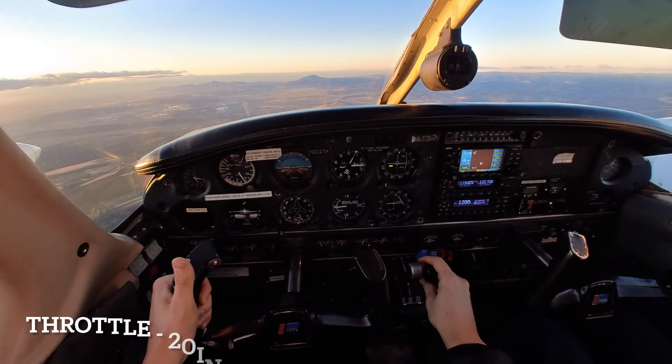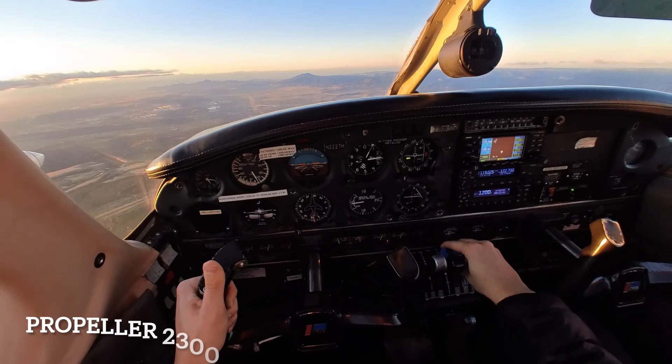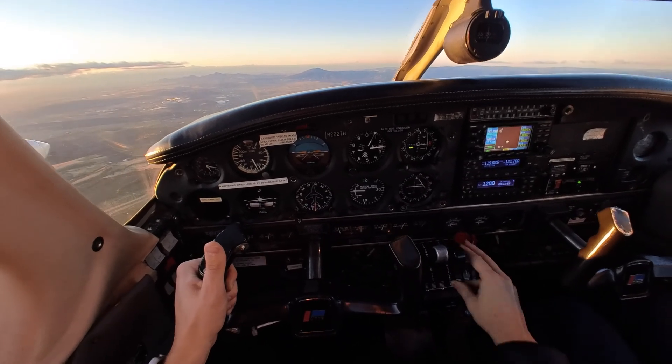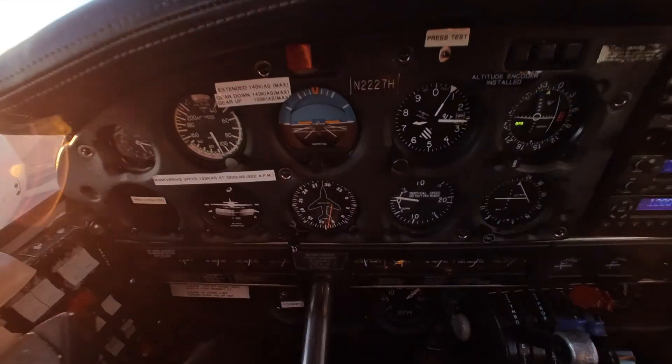Getting that throttle back to 2.0 on the manifold pressure gauge, and once we go over to the props, bringing that back to 2.3 on our RPM. Moving over to our mixture, making sure that's set to a lean setting — and officially, you've completed the maneuver.